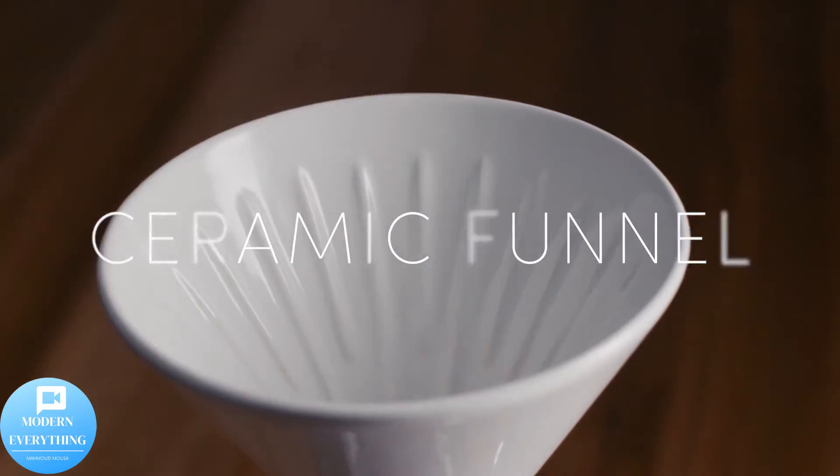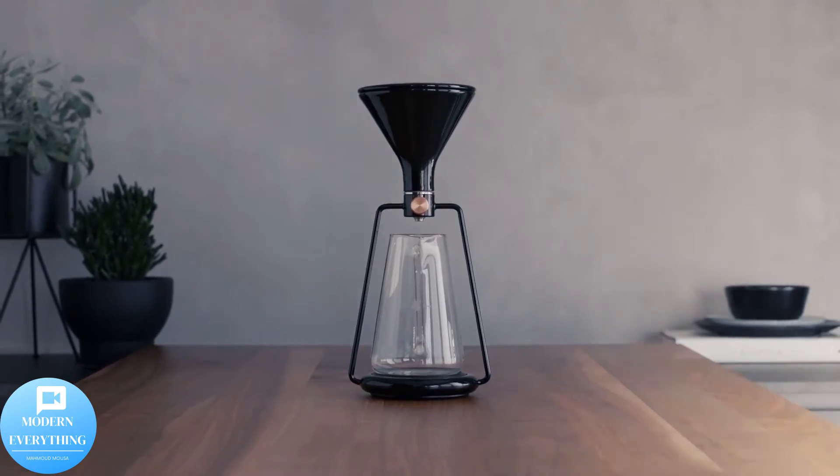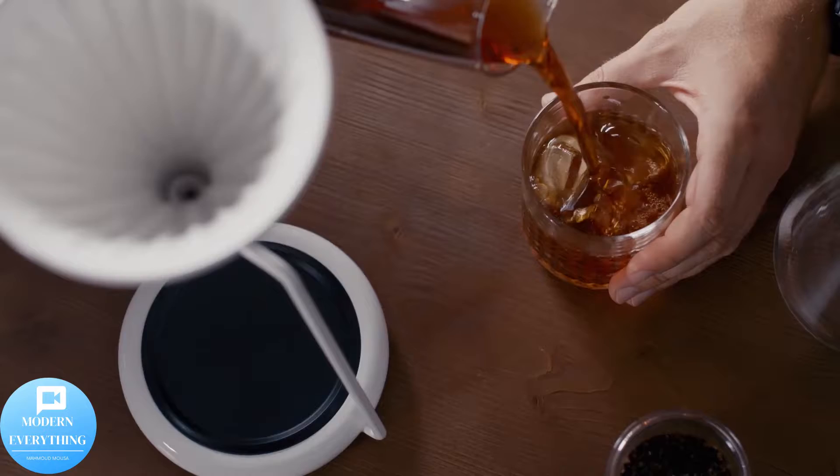The secret to Gina's versatility is the precision valve. A smooth turn of a knob lets you adjust the drip speed and take control of the flow. Leave it open for pour over, close it for immersion, tune your cold drip, or go wild and explore the possibilities of hybrid brewing.